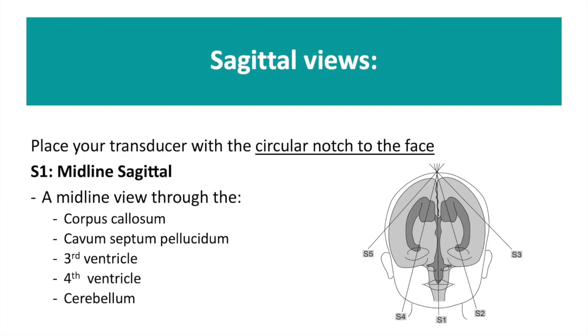The next views we want to obtain are the sagittal views. To do so, turn your transducer through 90 degrees so that the circular notch is towards the baby's face.